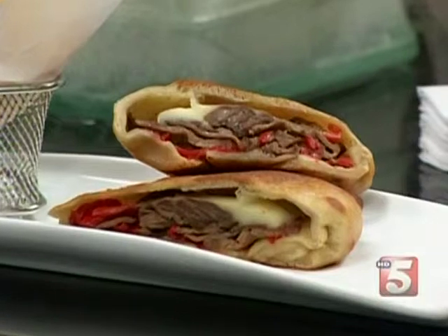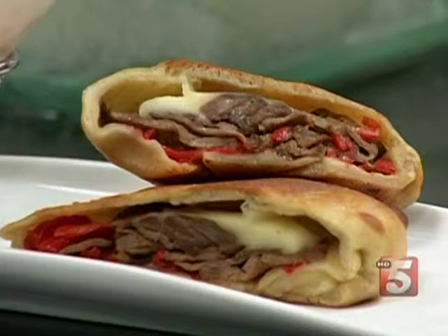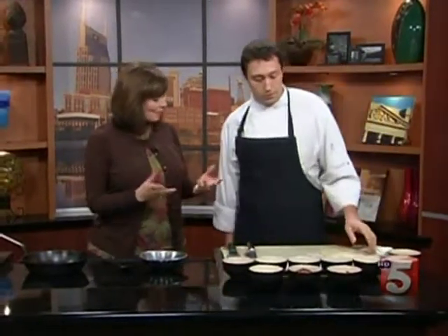This one is a Tarasco flat iron steak sandwich — a little Latin America flair. It's got a flat iron steak, piquillo peppers, and reginito cheese. Sounds fantastic. And you make your own dough for each of these sandwiches — tell me about that.